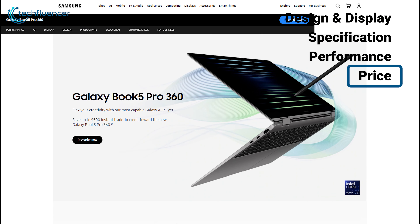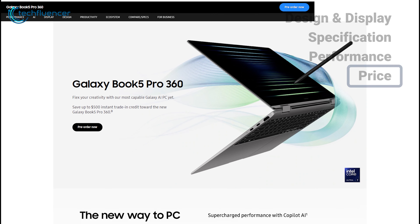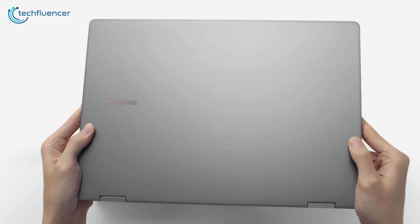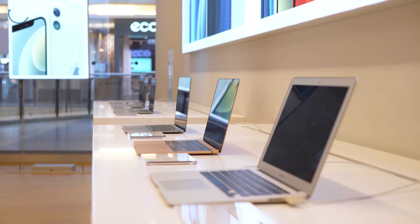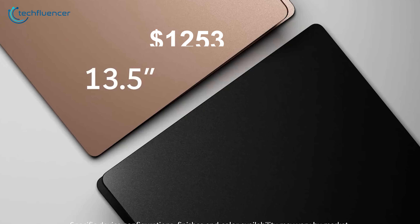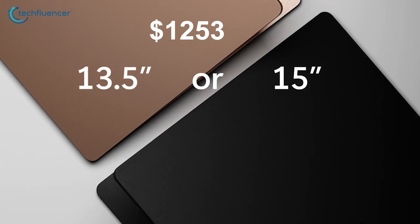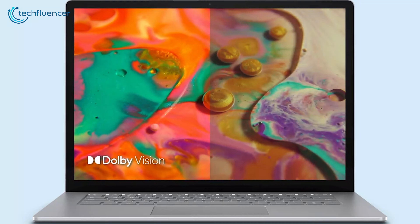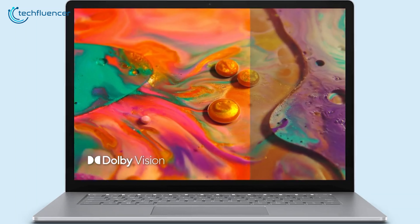Pre-orders haven't started for the Galaxy Book 5 Pro, and the official price is yet to be announced, so we hope Samsung will make a competitive price to grab the market. The Surface Laptop 5's 13.5-inch model starts at $1,253, and the 15-inch variant is priced at $1,799. For a laptop with so many issues, it's really expensive.